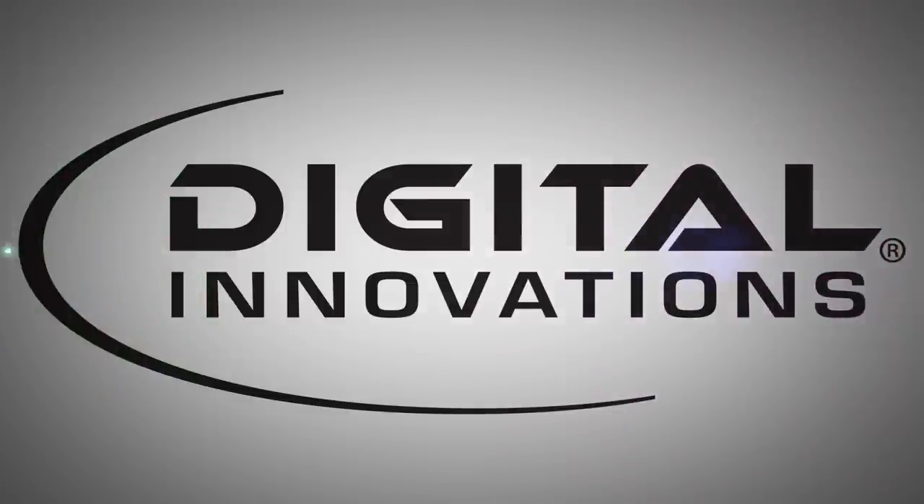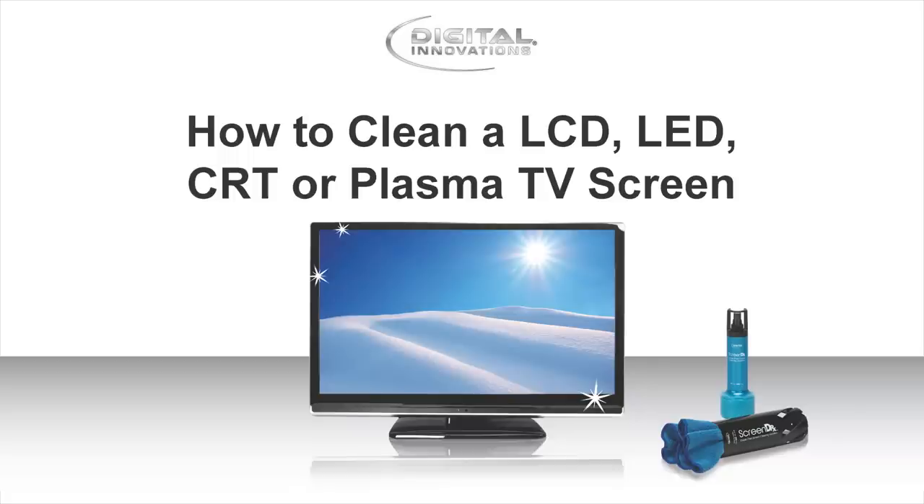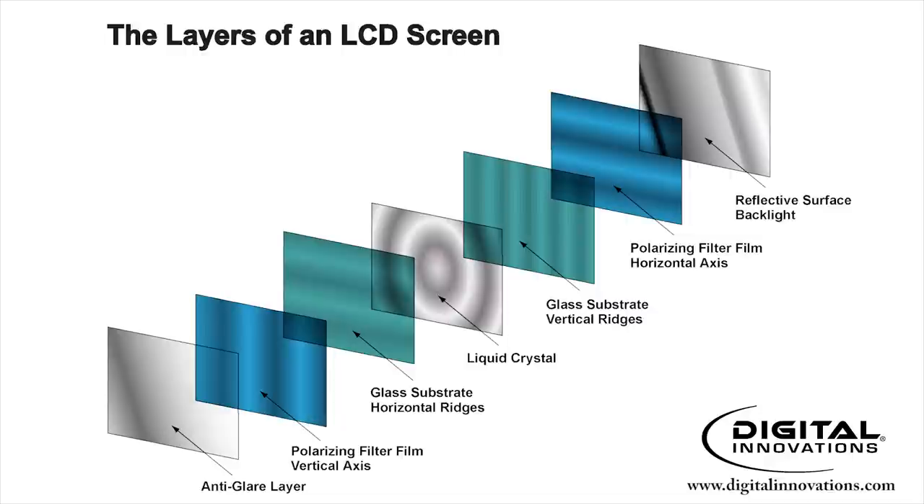This video is brought to you by Digital Innovations to outline the proper way to clean LCD and plasma TV screens. Proper screen care is important because most LCD, plasma, and even traditional tube TVs feature delicate film layers, anti-glare, and anti-static coatings.